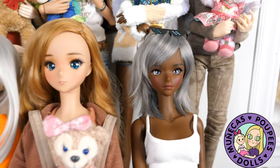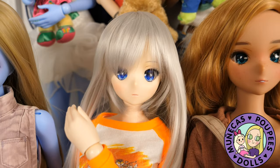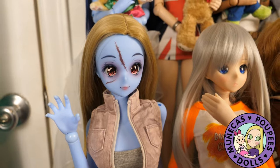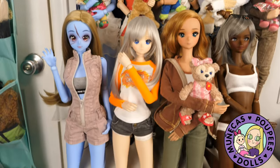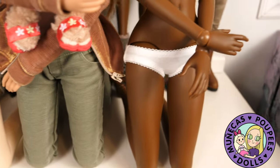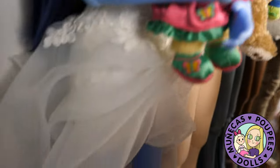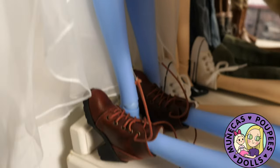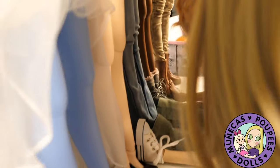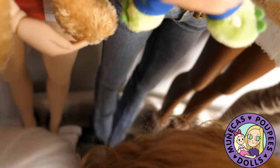I do need to get extra Duffy and Friends, but I'm going to hold off and try to get them at some Disney parks as I travel, because that's a fun treasure hunt for me. They're all sitting on their knees in front, and I think that's a good solution for being able to display them. And if you look, you can kind of see how I've interwoven their feet with the legs of the other dolls.